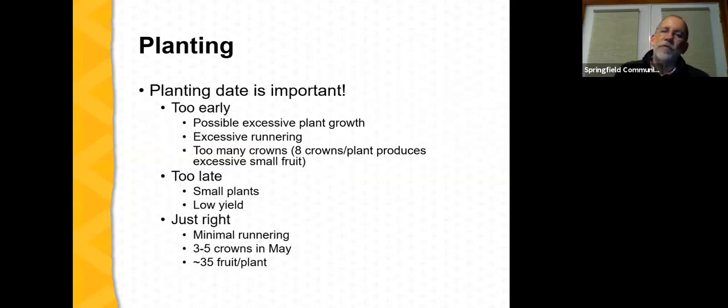Planting date is critically important. If you plant too early — say in August — excessive plant growth can result: too many branch crowns or excessive runnering. Once we get up to eight crowns per plant, there's a negative impact on fruit size the following year. On the other hand, planting too late means plants don't have enough time in the fall growing season to reach sufficient size for good yield the following spring. If timed just right, runnering will occur but be manageable, we'll see the ideal three to five branch crowns the next spring, and we'll achieve our goal of about 35 fruit per plant. For most farmers in Missouri, that 'just right' window is early September.